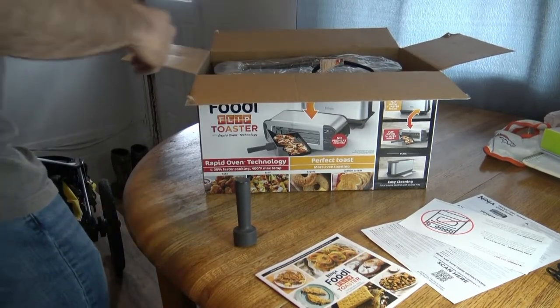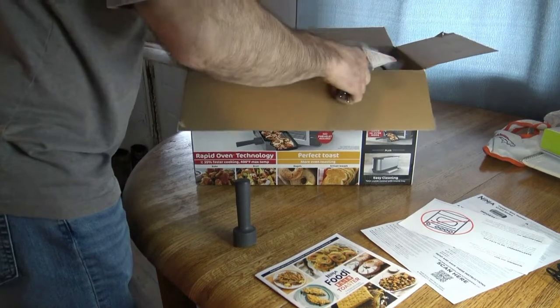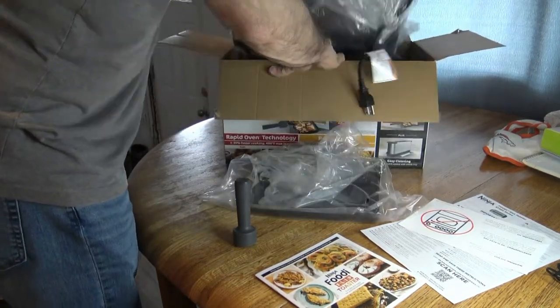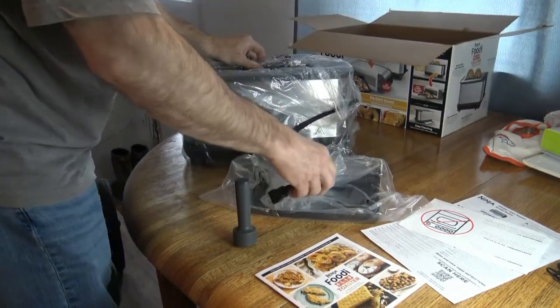It's a really nice box. There you go, it's already out, so there's not much to it so far.